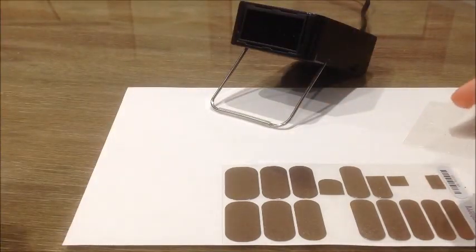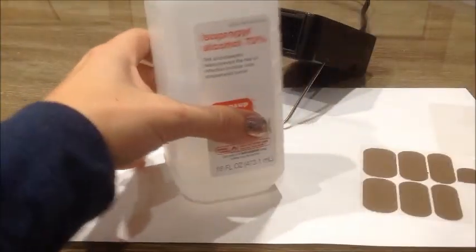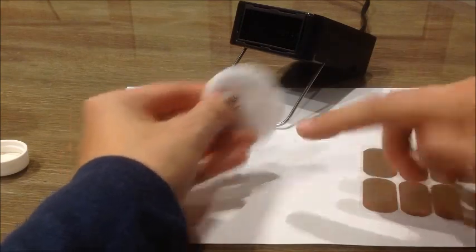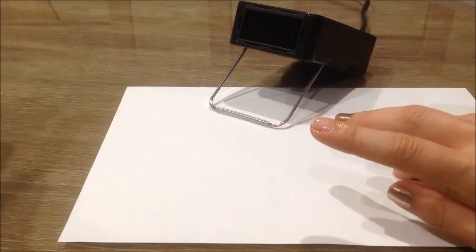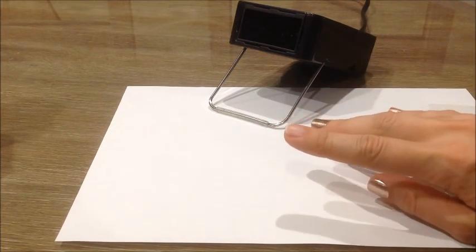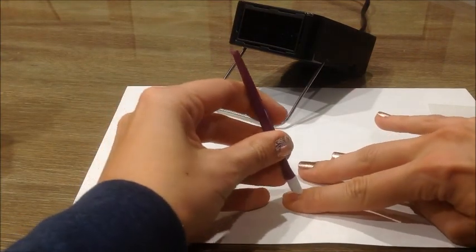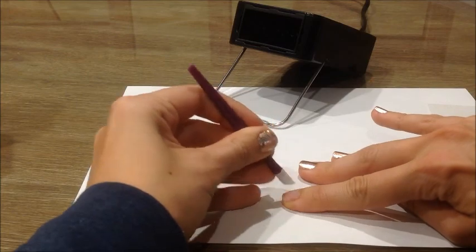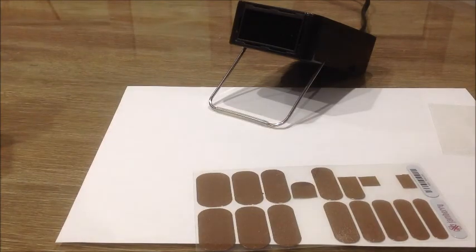As we always do with wraps, we'll start with prepping the nail using rubbing alcohol. If you have any of the Jamberry prep wipes you can use those, but any rubbing alcohol you have in the house is also fine. Then you take your cuticle pusher and press back your cuticles.